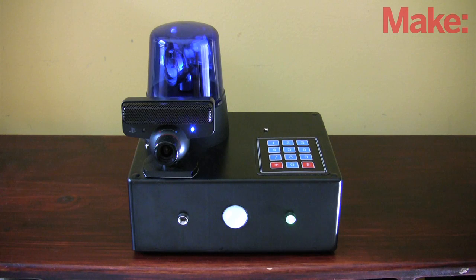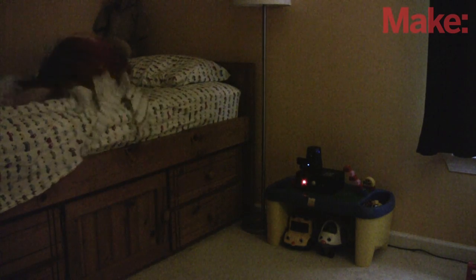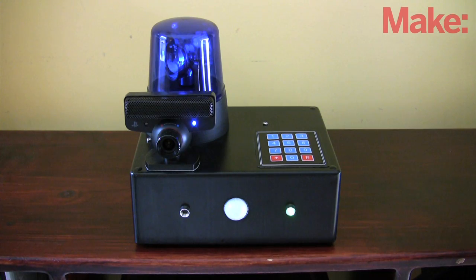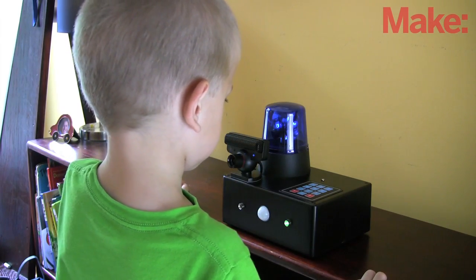My code is easily modified for other uses. It could be a room monitor that detects curfew breakers — please go back to bed. It could quiz your kids at math: to arm the system, please enter the sum of 5 and 10.